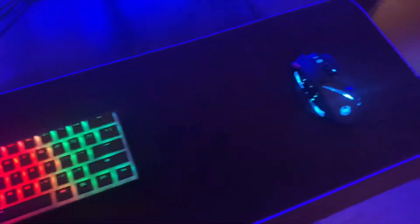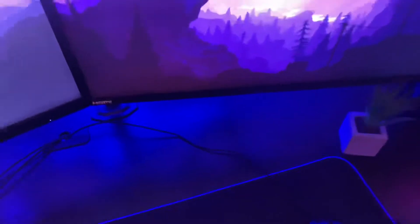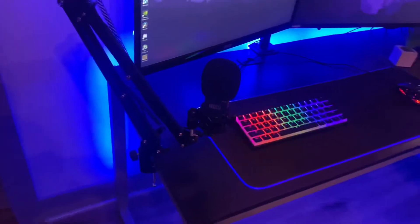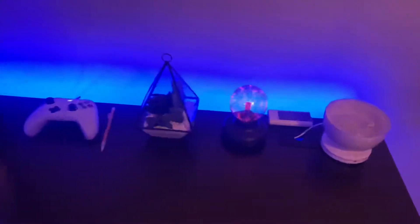My mouse is a Zlotes mouse, and it has six side buttons, which is very useful for building and stuff in Fortnite. I also have a condenser mic on a mic arm, a plasma bar, an Xbox controller, AirPods, and all that stuff.